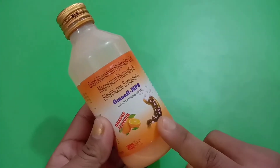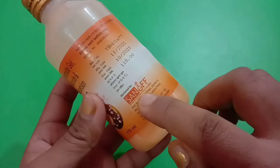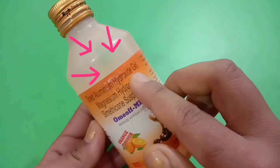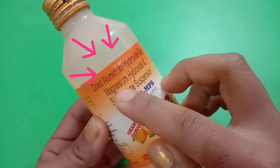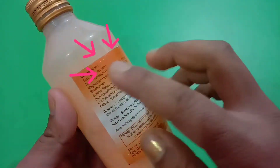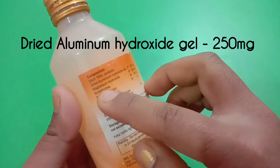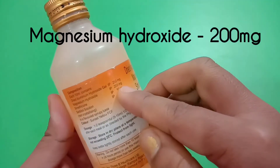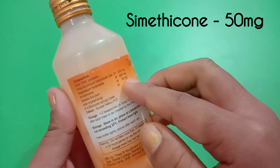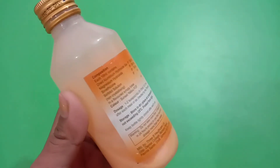Omioff MPS syrup comes from the company called Sunova Labs. The composition here is dried aluminium hydroxide gel, magnesium hydroxide, and simethicone. Dried aluminium hydroxide has 250 mg, magnesium hydroxide has 200 mg, and simethicone sorbitol has 50 mg. These are the three combinations in this medicine.